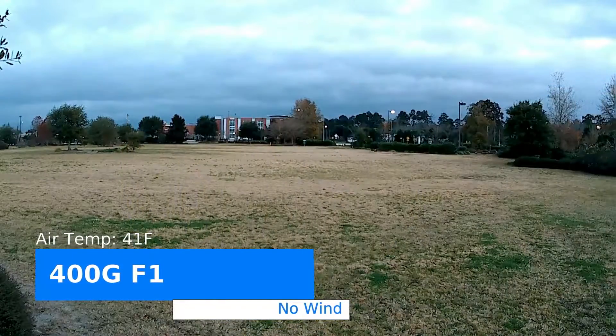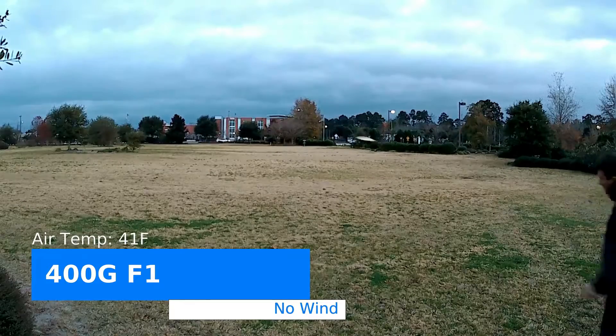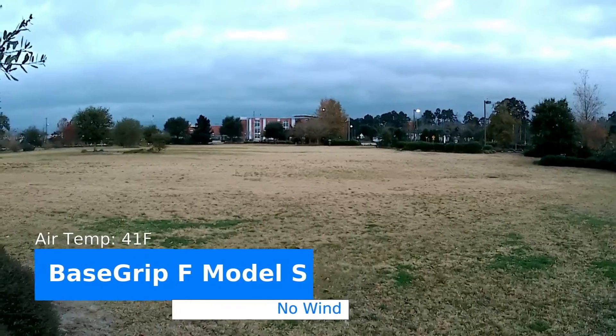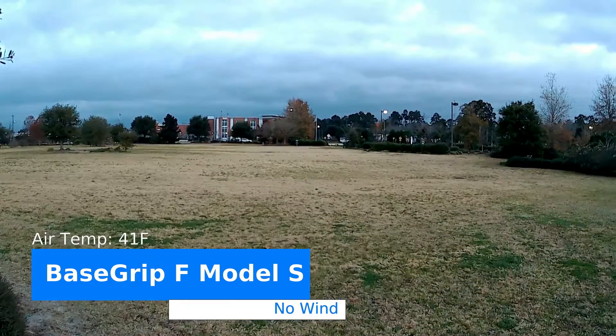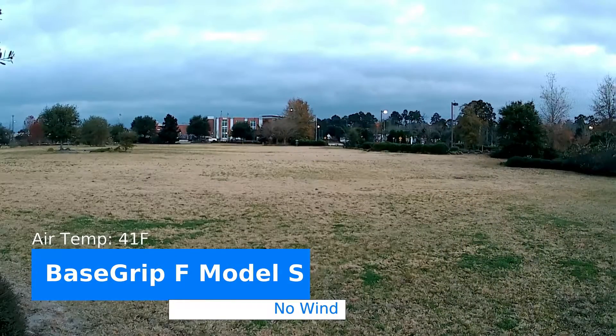400 g f1. Pretty much everything today is going about the same distance — I'm not really throwing any of them hard, I just want to see the flight. This is basically my H4/H3-ish machine base grip f-monster west. Turn over, lighten out, and just sit.